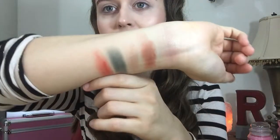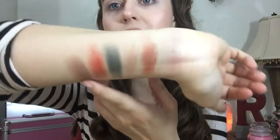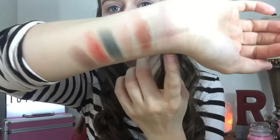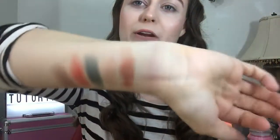Then we have Cappuccino — it's a brown color, a little shimmery. And here you go, here are all the swatches. It's really pigmented — really pretty colors.